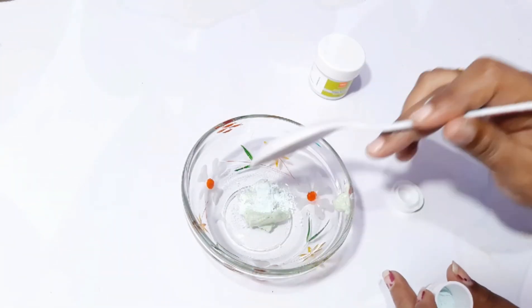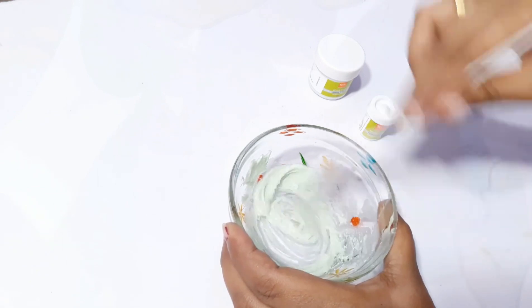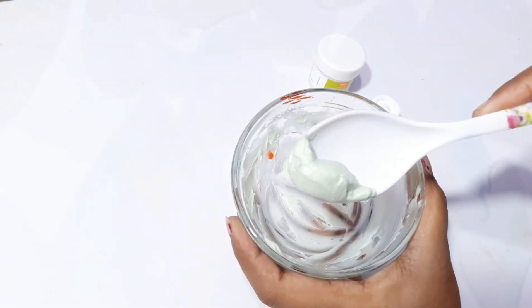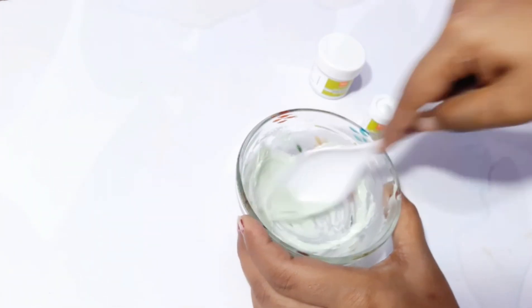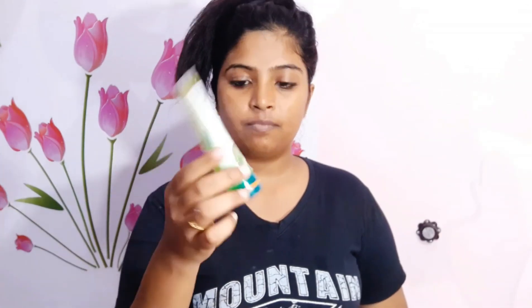I will add 2 pinches of activator. If you are using this for the first time, use less. Mix it and make it soft. I will apply the bleach to a clean face — use a face wash and wash the face first, then wipe it dry.